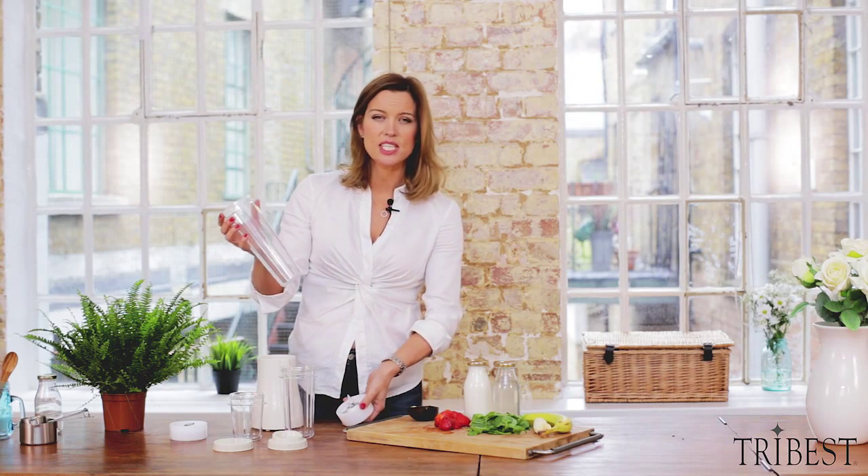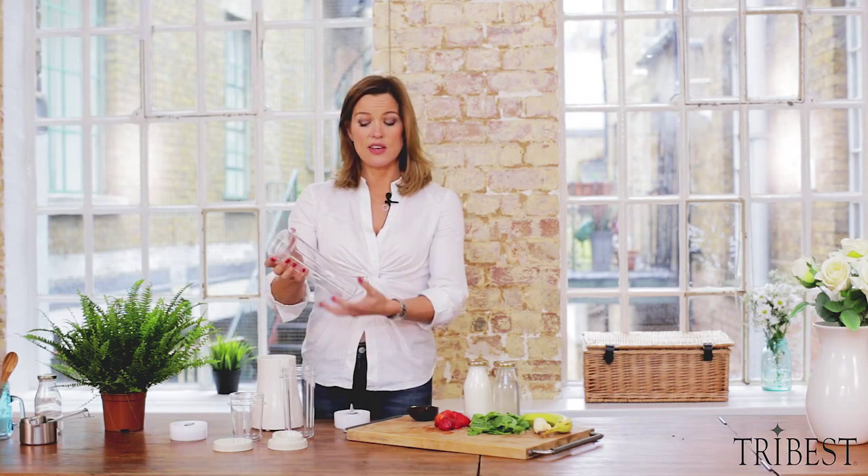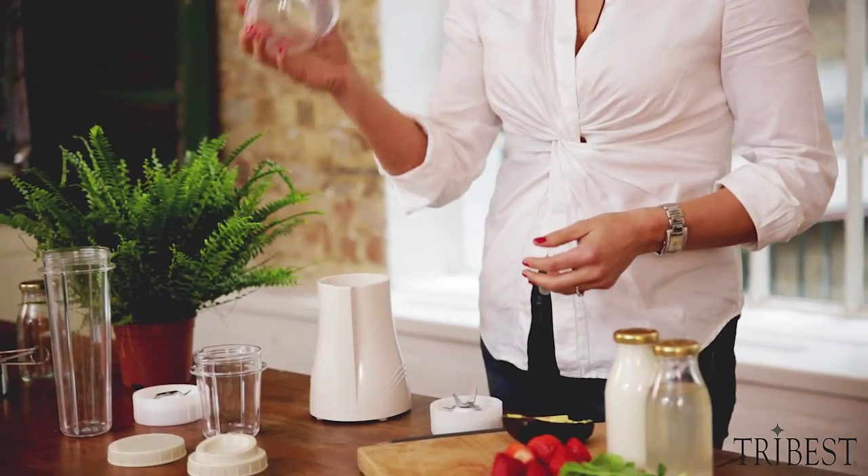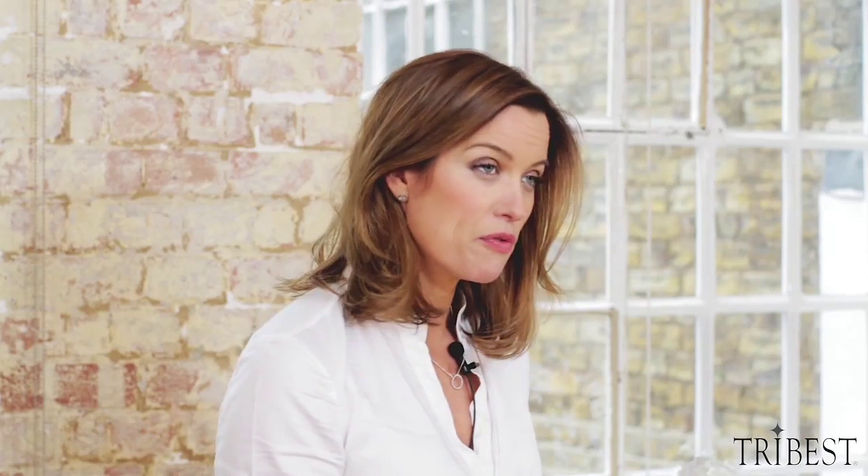We've also got this larger size cup that is fantastic if you're doing a lot of greens — if you're wanting to blend in a bag of spinach to get your high dose of green juice. But we'll stick with the medium one because that's probably the one you use most often.